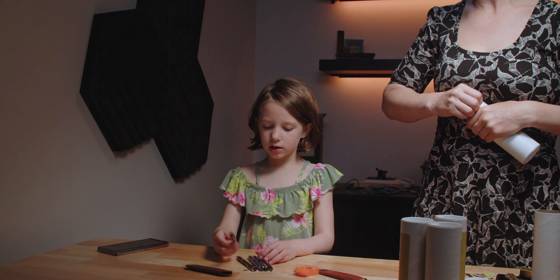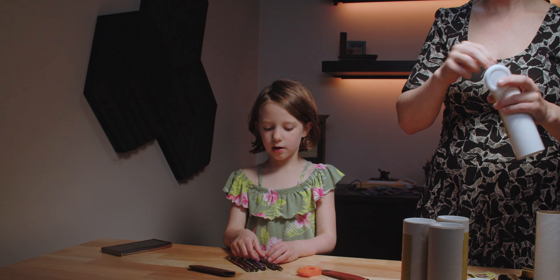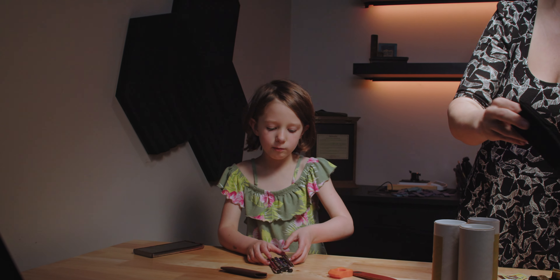They come in green, they come in red, they come in blue, they come in black, they come in more reds, and they're all colored.